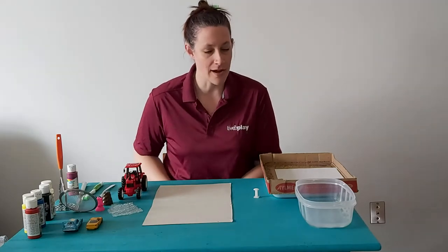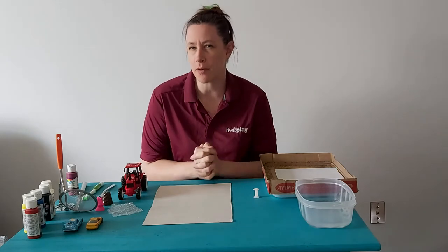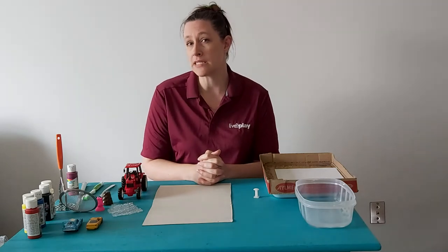Today I'm bringing you yet another activity. As you can see, there's a lot of things on my table and you're probably wondering, Sharon, what are we doing today? Well, we're going to do some unconventional painting today.